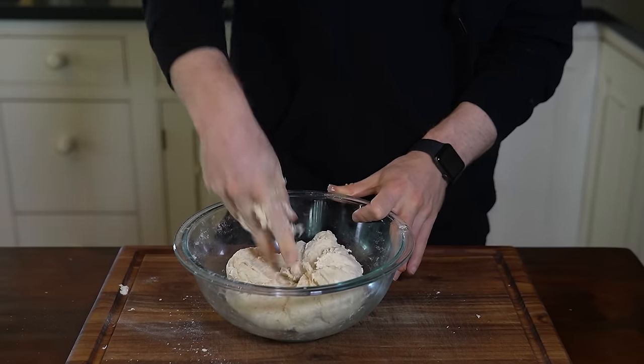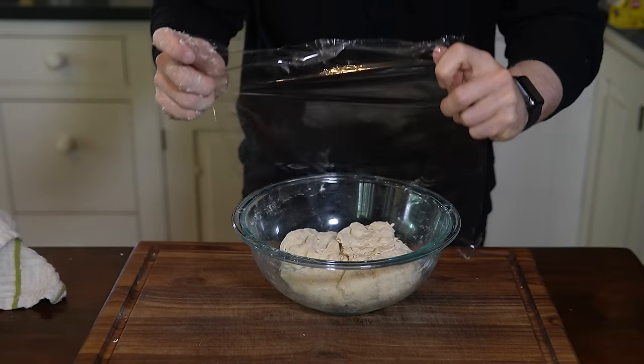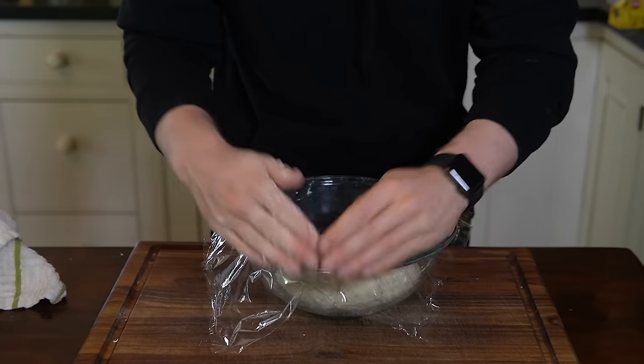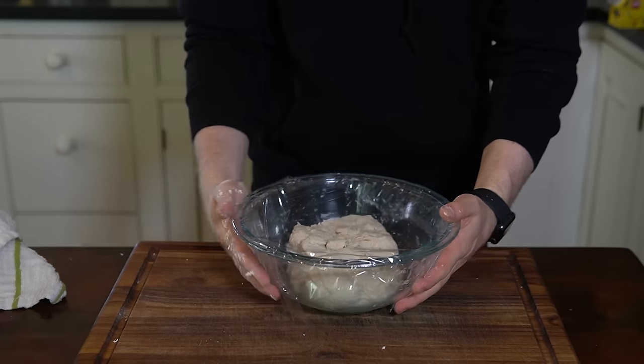Once it's mixed, cover the bowl with plastic wrap and let it rest for 15 minutes. Resting allows the flour to start hydrating on its own, making the dough a little easier to work with when we start kneading.